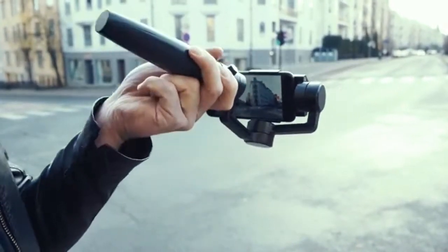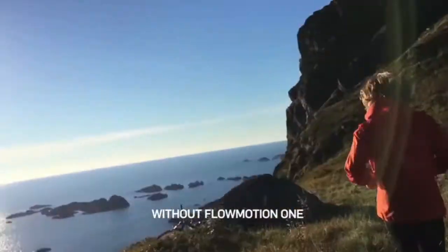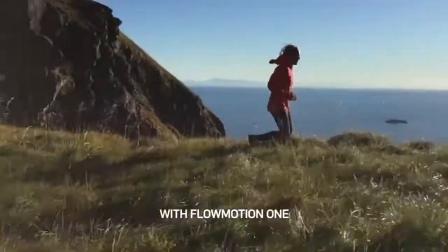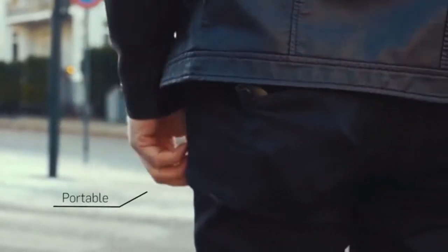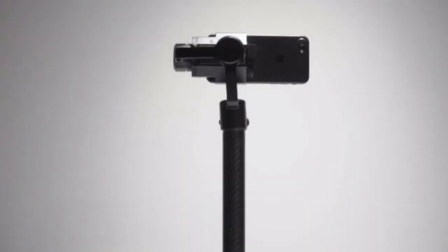Developed by engineers and athletes, but made for everyone. One keeps your phone steady even when you're not. It enables you to capture smooth cinematic videos with your smartphone. One is compact — you can take off the grip, fold it together, and fit it in your pocket. And One works even without the grip, allowing you to attach it to any camera and GoPro mount.